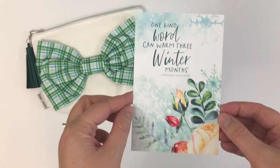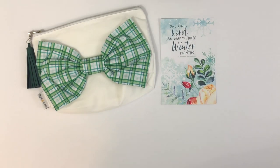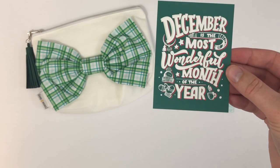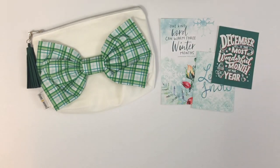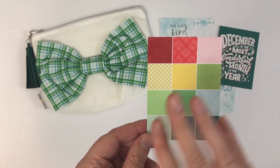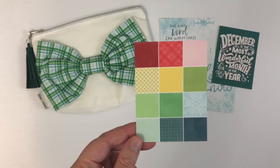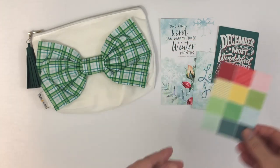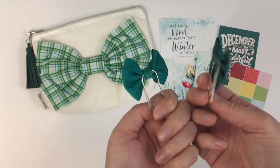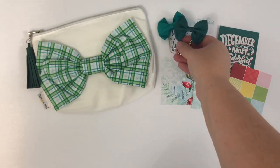And then we got this — I think this is a 4x6 card. And then you get some pocket cards. This month we got one that says 'let it snow' and 'December is the most wonderful month of the year.' And then you always get what I call the kit color card — it takes all the colors used in the collections and puts them on one card for you. So if you're trying to decide on a planner cover or other accessories, you can kind of match up using this card, which I think is helpful.